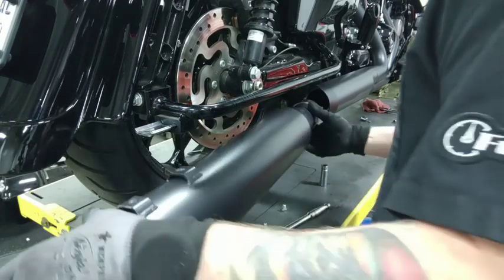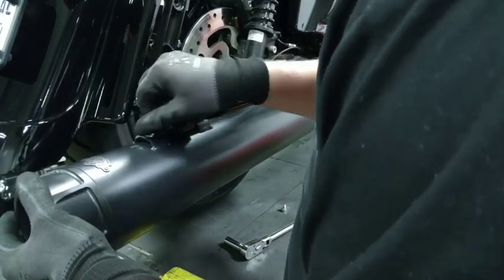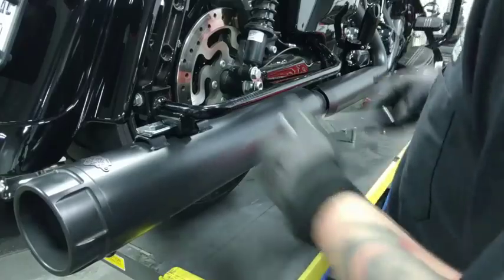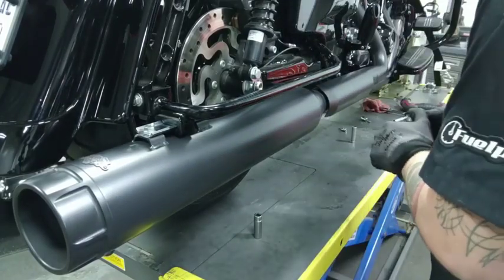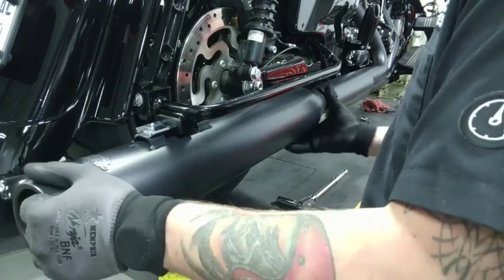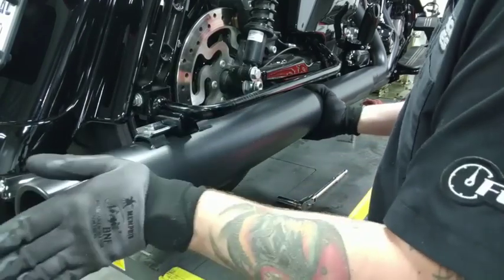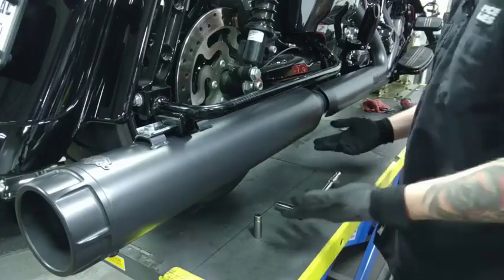All right, so we've got our Torquer 450, so let's go ahead and get this installed. Get this guy lined up, take the same bracket, and put the screws back in. What I'll tend to do is get the screws in first, tighten them down, and just barely snug the Torque clamp. The reason for that is I want the ability to rotate my muffler outward and inward so that the logo is perfectly level with the ground, and I still want the ability to move the muffler in and out so it's level with the left side muffler. So just a little bit there, and we'll go do the other side.